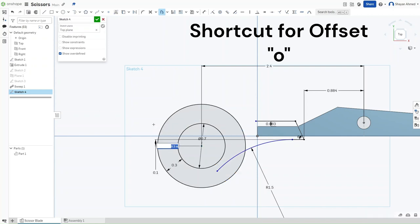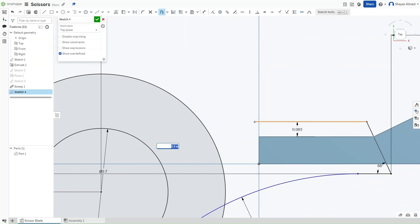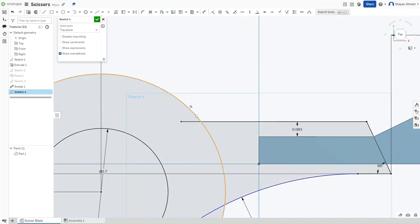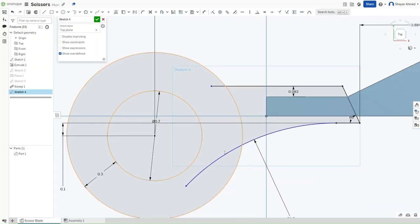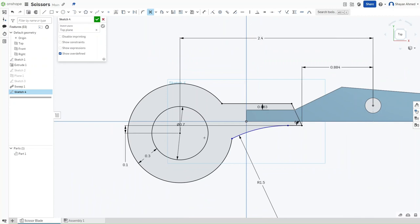Escape that, then click and drag this line forward to the point where it intersects with the larger circle. Press M for the trimming tool and trim away all of these longer lines to get a much cleaner shape.